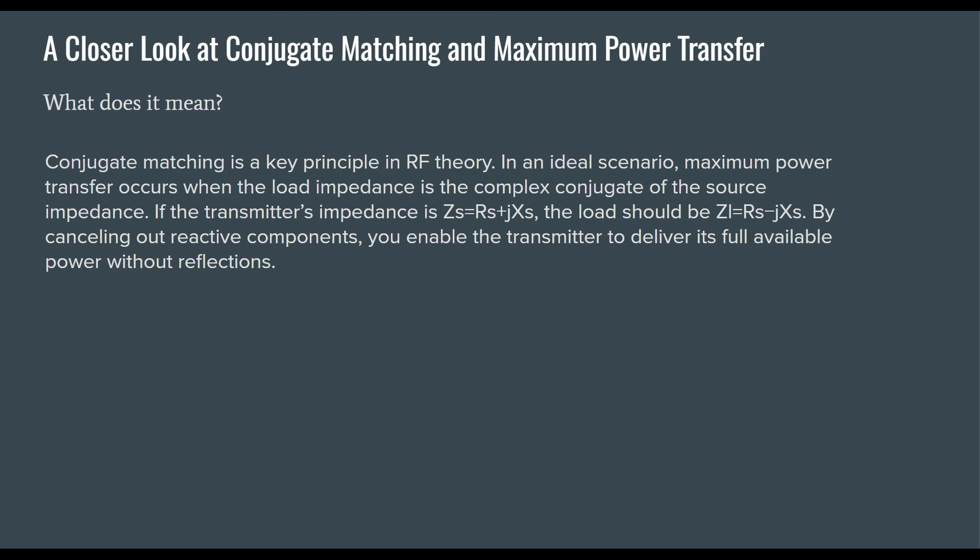Conjugate matching is a key principle in RF theory. Maximum power transfer occurs when the load impedance is the complex conjugate of the source impedance. If the transmitter's impedance is ZS — where Z is impedance and S is source — then ZS equals RS (real resistance at source) plus jXS (reactance at source). The load ZL should equal RS minus jXS. By cancelling out reactive components, you enable the transmitter to deliver its full available power.